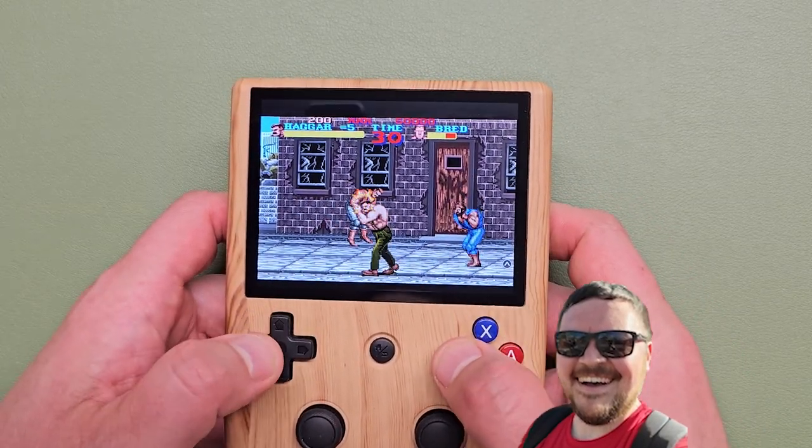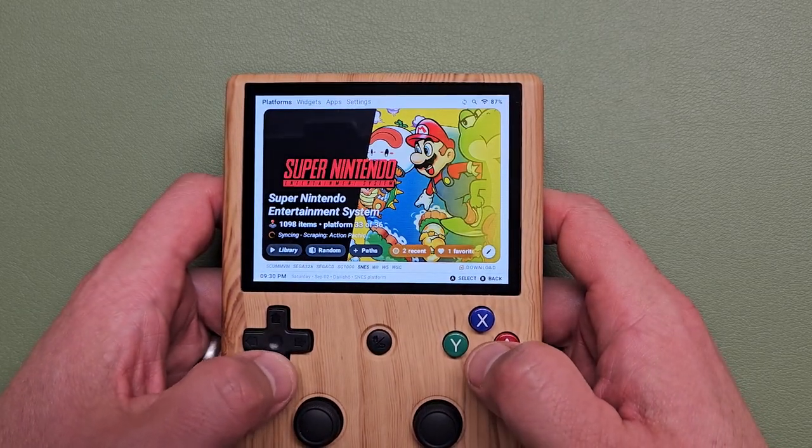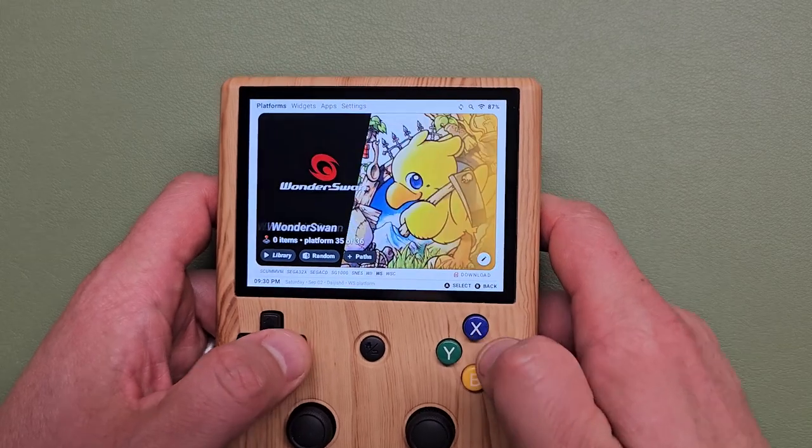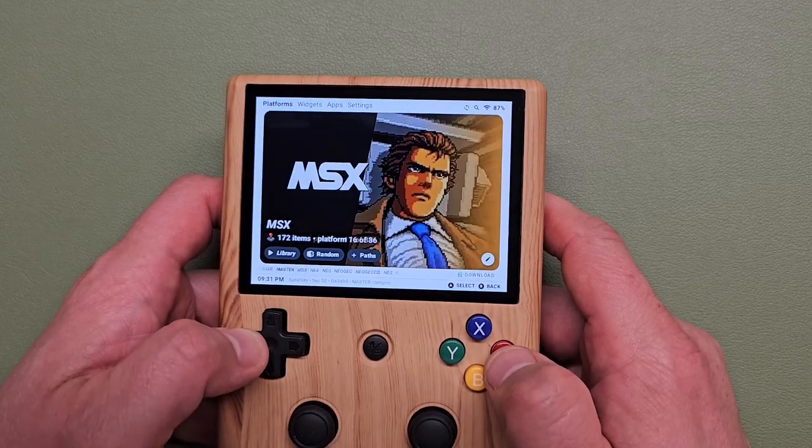I want to be Haggar instead — I have a mustache, I have one suspender for my green pants, I feel a kindred spirit with this fella. I punch people in the crotch, headbutt them. This is a sweet little SNES and Sega Genesis machine, but it's got some power under the hood, so we're going to try some GameCube and PlayStation 2.